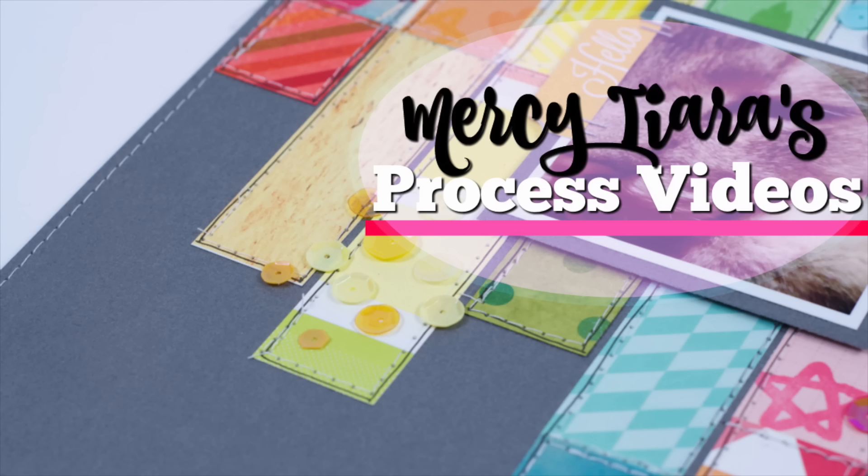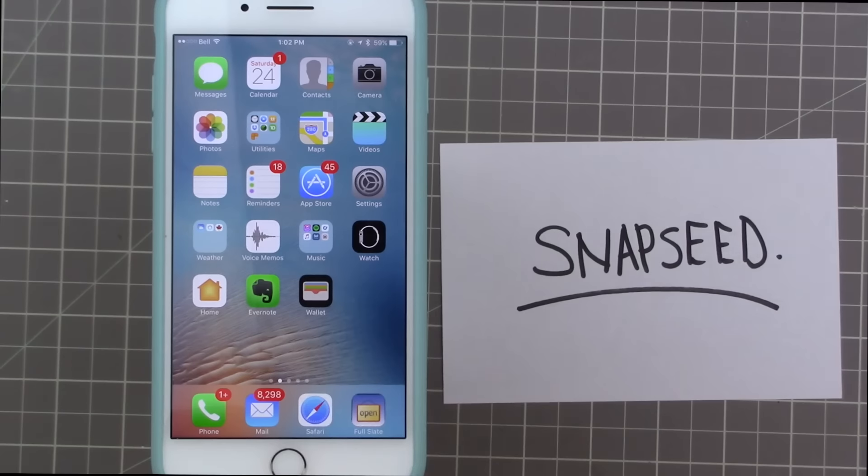Hi guys, Tracy here with another scrapbooking process video. This one is based on a mini challenge that Moira O'Reilly issued over at our Facebook group, and it was to use watercolor and stamps on your background.